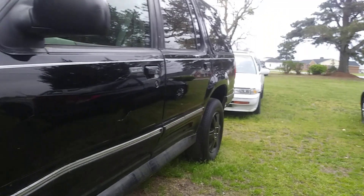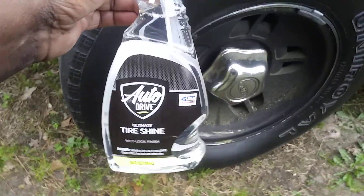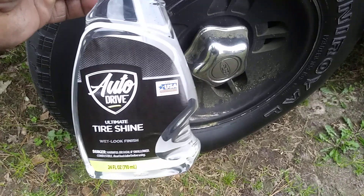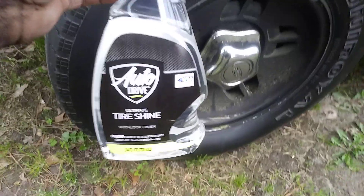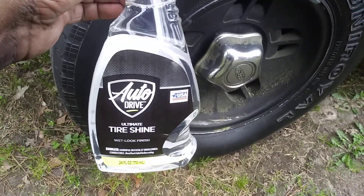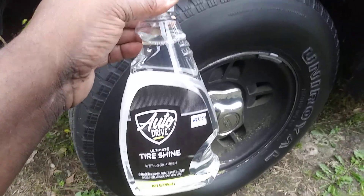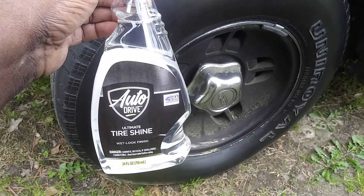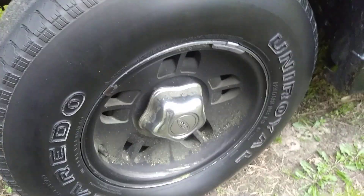We're doing this review here on my black Ford Explorer — I call it the dirt master. Black cars sure do stay dirty. This product retails around two dollars and some change, right at three dollars. For a 24-ounce bottle of tire shine, you can't beat the price. Let's jump into it and see what Walmart is all about.